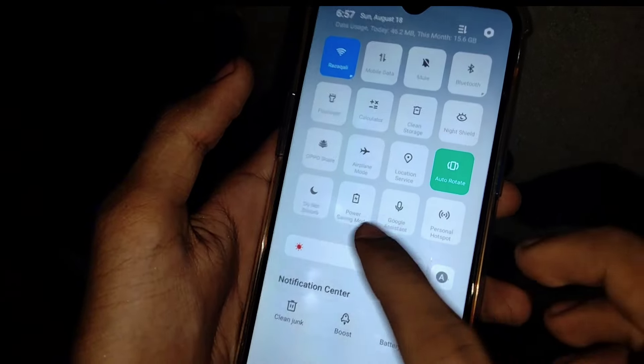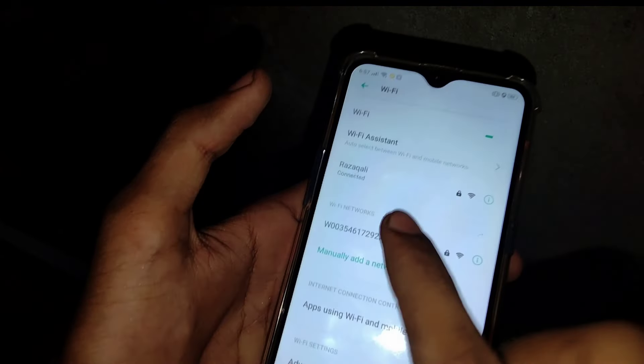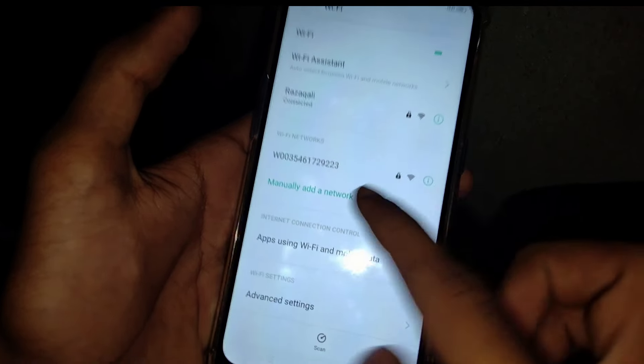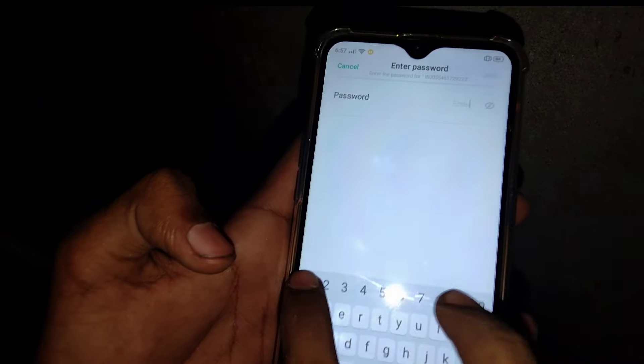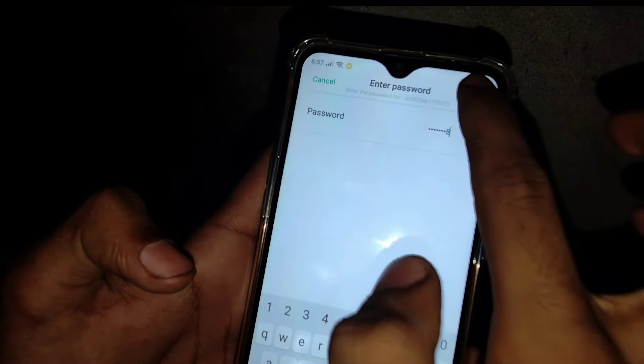First of all, you have to enable your phone's location. After that, you have to go to your Wi-Fi settings. This Wi-Fi is my inverter's dongle signal. The password for the dongle Wi-Fi is '12345678'.